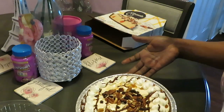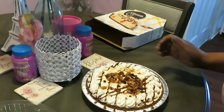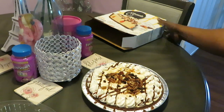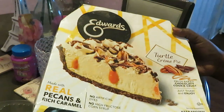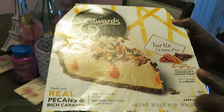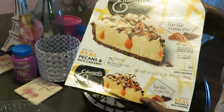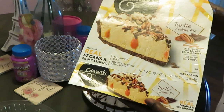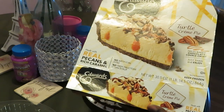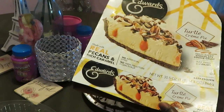All right guys, I just wanted to come and share this little quick dessert idea with y'all. Let me show y'all that box one more time before I go. It is the Edwards Turtle Cream Pie — fresh baked chocolatey cookie crust. Just thaw and enjoy. Made with real pecans and rich caramel, no artificial dyes, no high fructose corn syrup — none of that stuff.